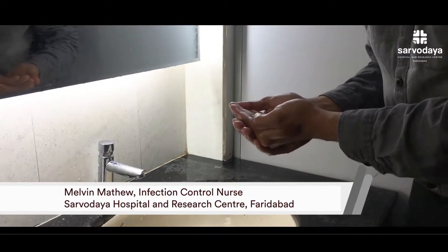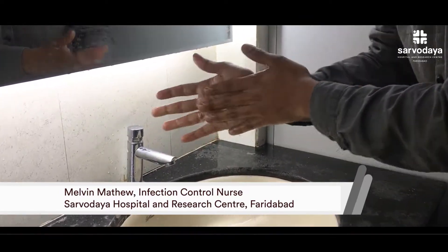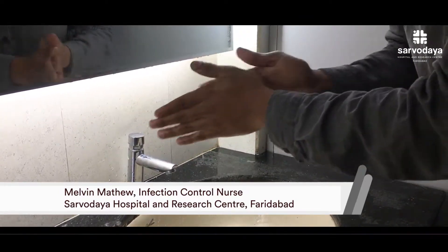The first step which we should do is rub the hand palm to palm. This is for 10 times.